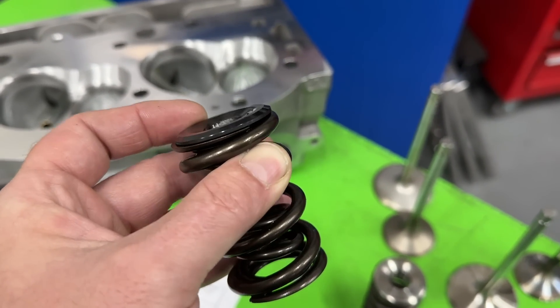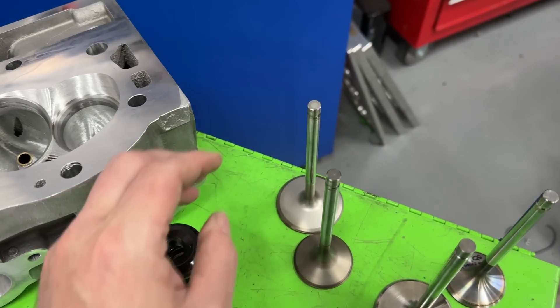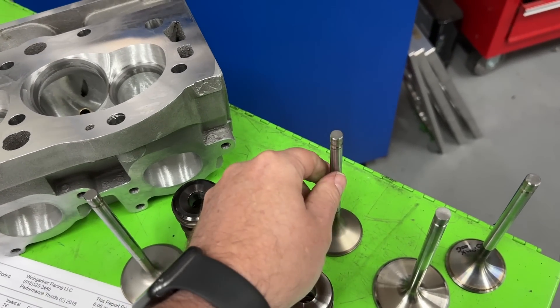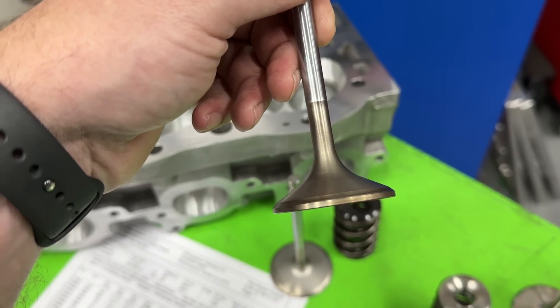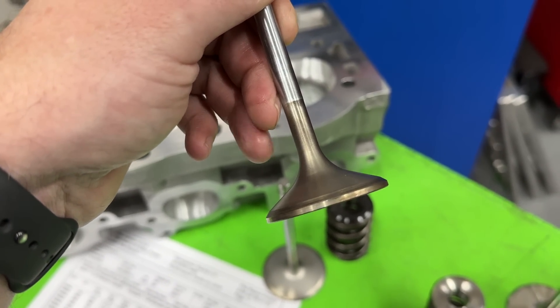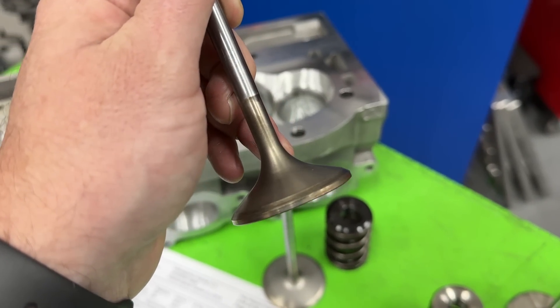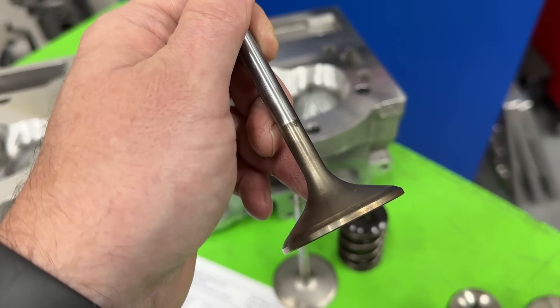When valve float happens, the springs are twisting and the retainer is twisting inside where the lock is, and eventually through friction it actually micro-welds itself to that lock. That's what those marks are — that's not a good sign. It's a sign that you've got valve train control problems. So we're going to weigh some of this.